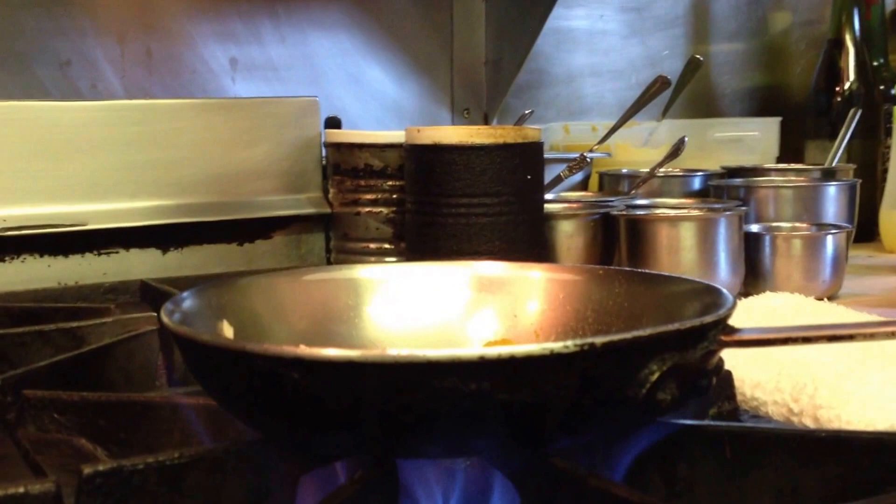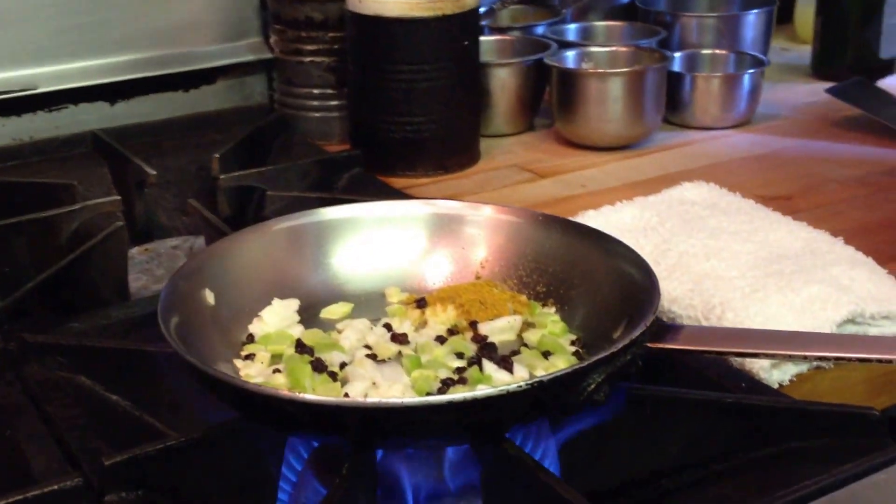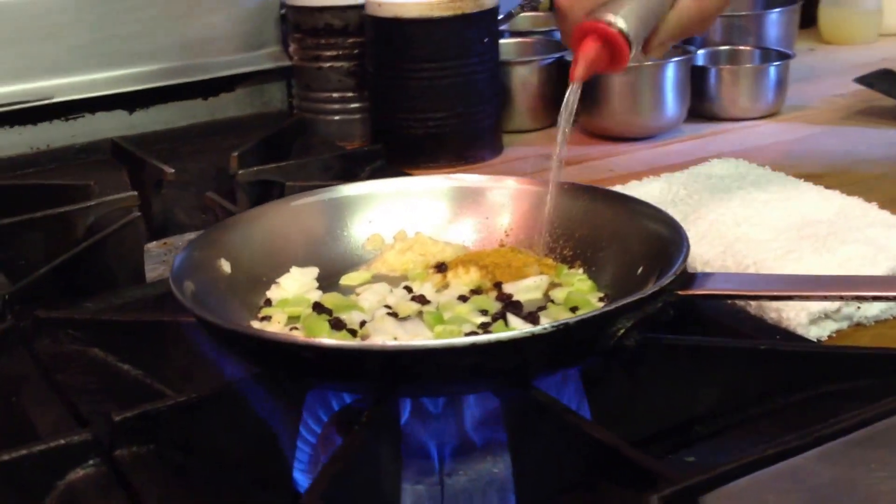These are the cassis or zante grapes. A little bit of garlic. Then we'll use some sherry to deglaze the pan.